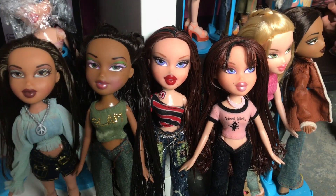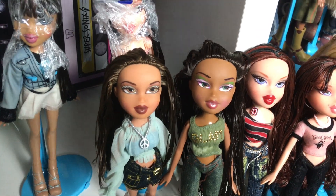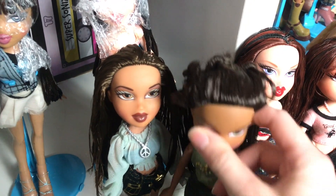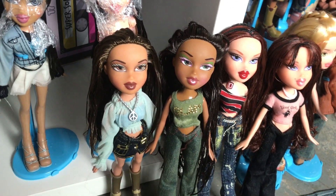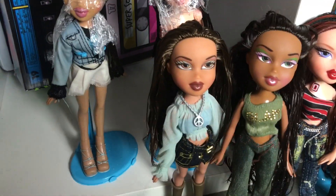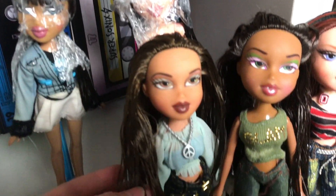She just has that stain on her nose but honestly it's not too big of a deal to me. And then Funk Out Sasha — I can't figure out how to redo her hair but the knots are still in, so I'm just going to leave it alone. It's clearly like a high half ponytail of some sort but I can't get it to look like it's supposed to. And then Express It Yasmin — I mean, it's as good as she can look. Her hair was really bad and now it's really soft and nice. So that's very good.